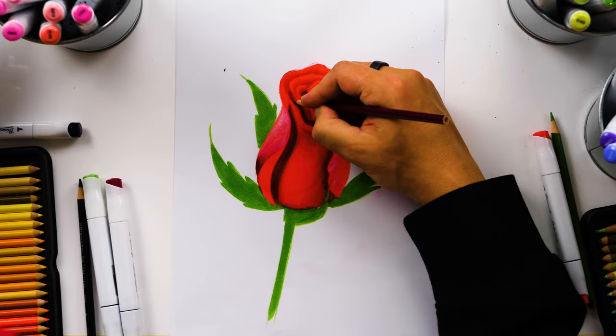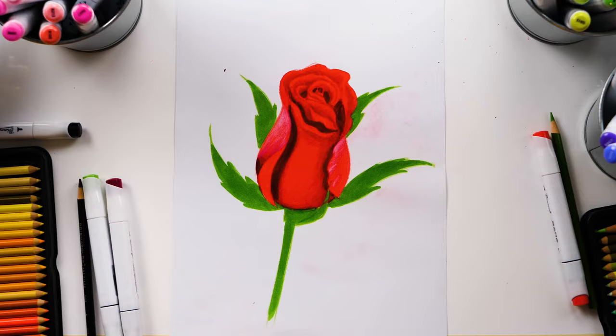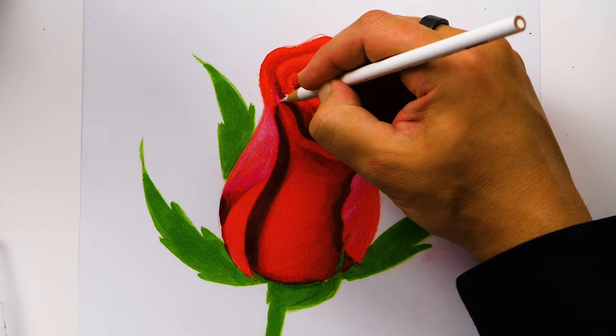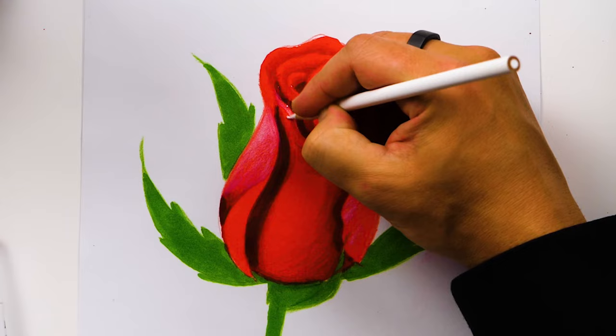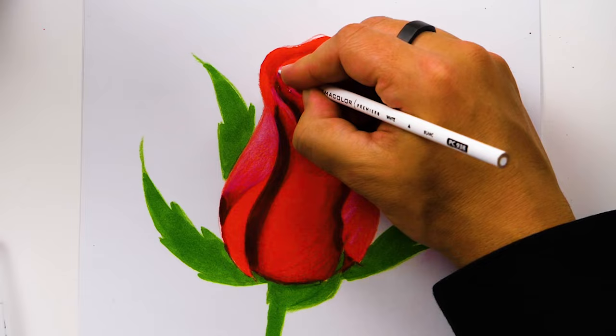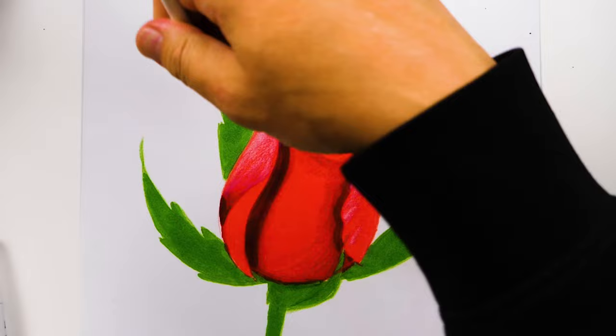Our rose is really starting to come together and it's looking super realistic and three-dimensional. Now let's switch back to our white colored pencil and add a few more highlights — I want to start up here and add them on this edge of the petal. It really helps to keep your pencil sharp so you can create those details. You can add these highlights by imagining the light shining down from the top left, then imagine where those highlights would touch on each petal.